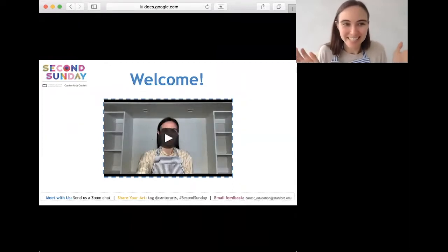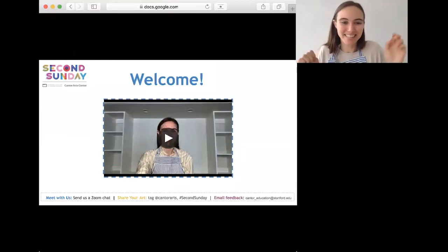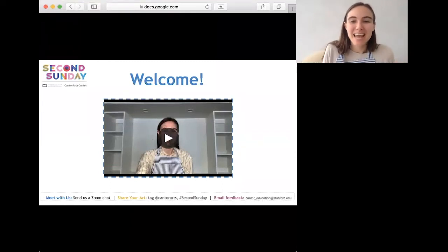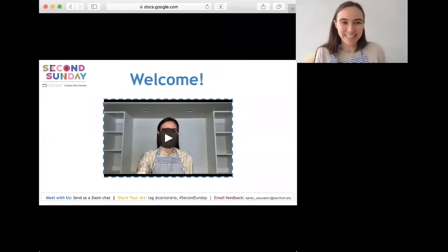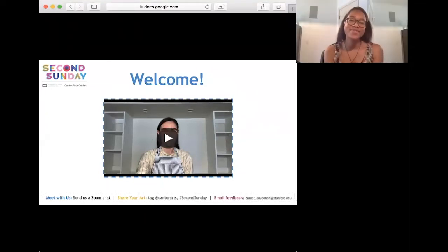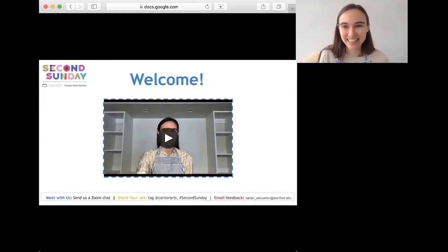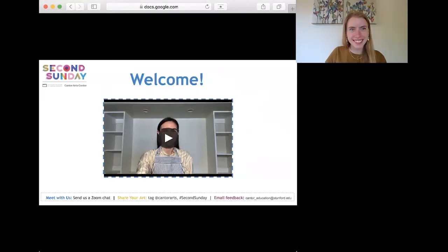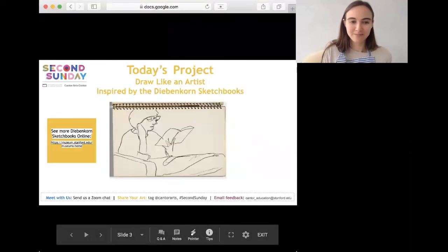Welcome to our second Sunday team. Let me have all panelists unmute so we can say hi. Today we have Diane — happy Mother's Day — Aubrey, hi everyone, happy Mother's Day, Marco, yes happy Mother's Day, Sarah, hi happy Mother's Day, and Osana — hello! Now that you've met everyone, let's dive right into the art making.